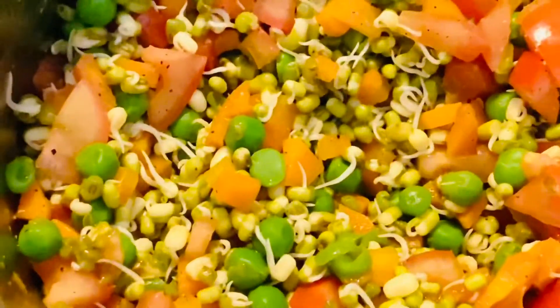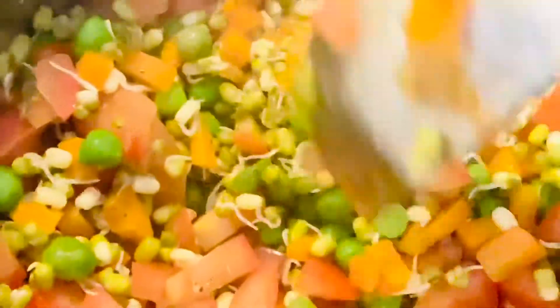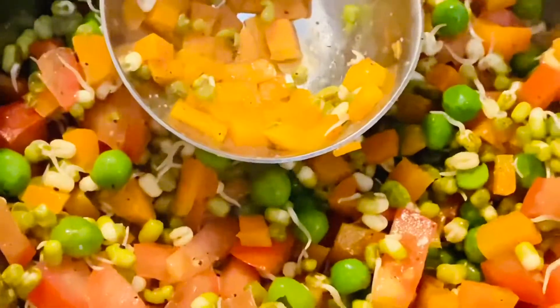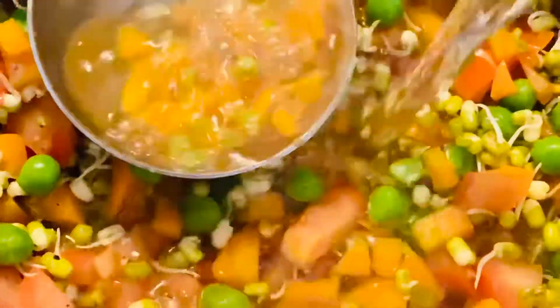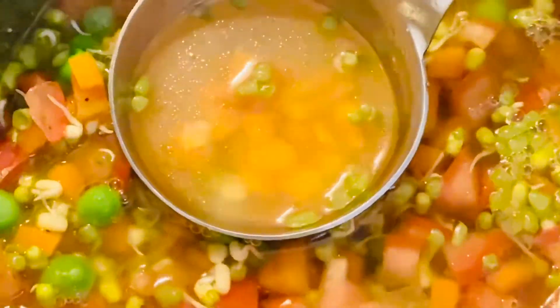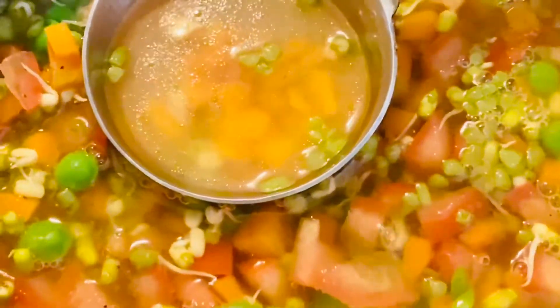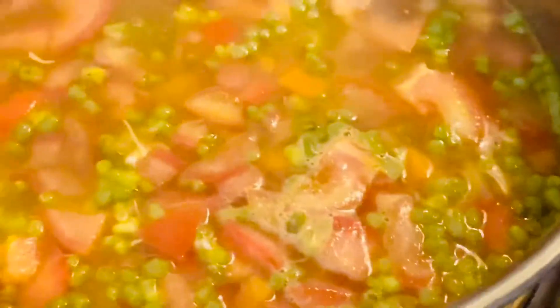Look how colorful it looks. You don't have to fry the tomatoes and lentils for too long. Now we're going to add some water. You can see we have added the water. We're going to boil it — you don't need much time to boil it. I'm going to cover it and let it boil for about 40 to 50 seconds.